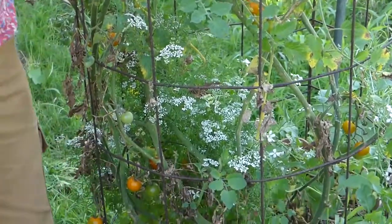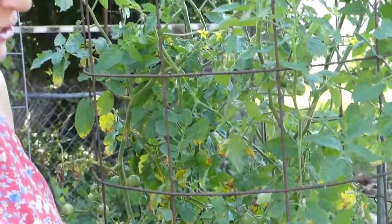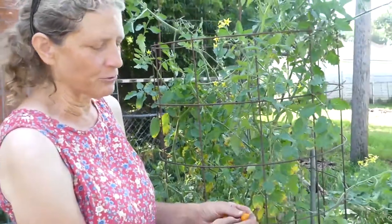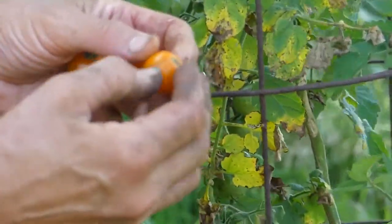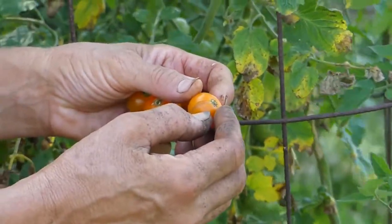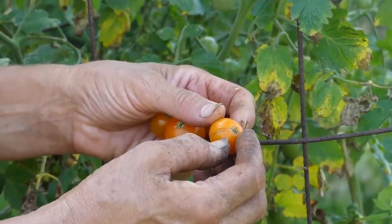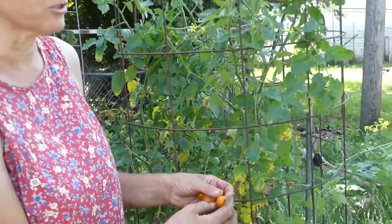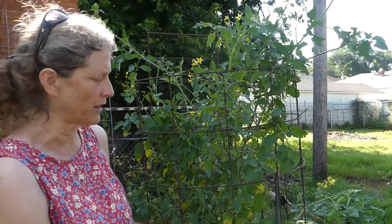Now we've had a lot of rain this week, as usual, and they're starting to crack. Whenever you get a big rain, especially if it's been dry before — but even in our case when it's just been raining and raining — all that water will cause the tomatoes to grow very quickly, fill with water and crack. So you really want to harvest them right away after a rain, within the next day or two. When they crack, they're still edible, but they're going to start to rot quicker.